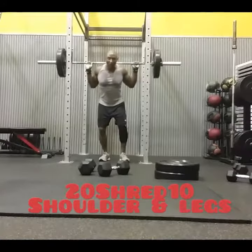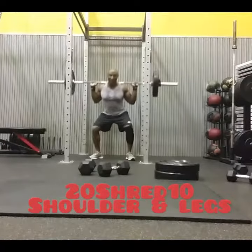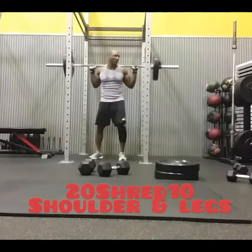Then I did barbell back squats — 10 reps. Make sure you're going deep. It doesn't have to be heavy. Go all the way down and explode up.